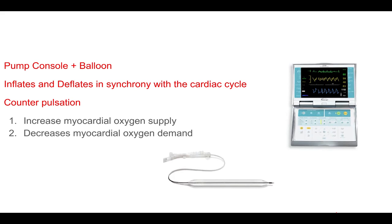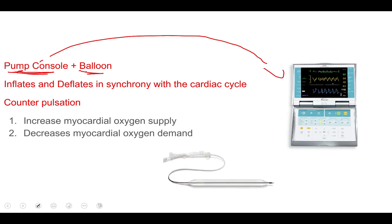The intra-aortic balloon pump device simply consists of the pump and balloon. The pump console is this one right here, and the balloon is inserted into the femoral artery and goes all the way through your aorta.